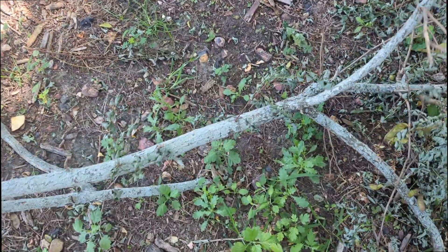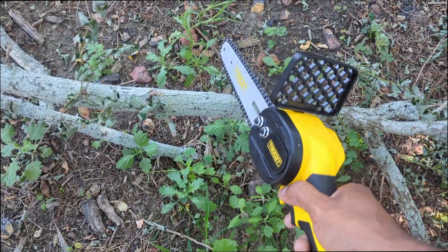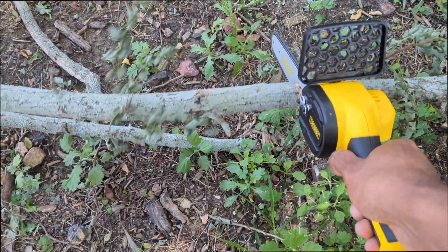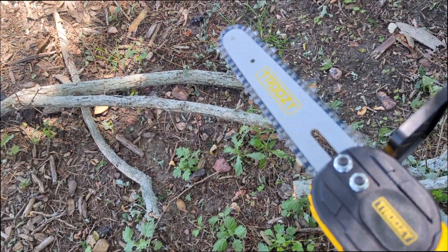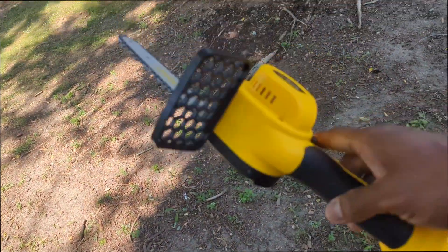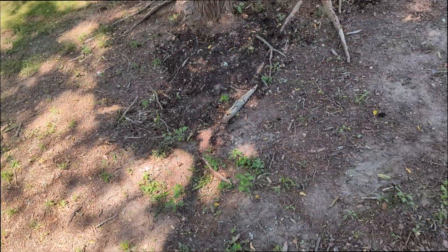Nice cut. Now we're gonna come to a bigger piece — see the size of that — and just test this out. Clean cut, nice and easy. Loving this so far. Listen, if I didn't like this, I would let you know. If it's cheesy, I'll say so. For the price you can't go wrong — it seems really well made. We're gonna cut some more stuff to show you.